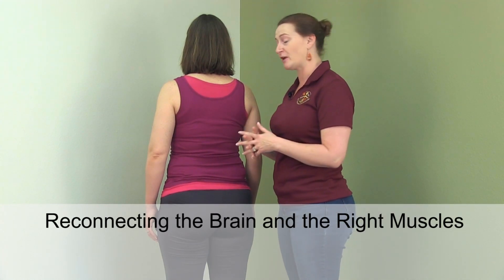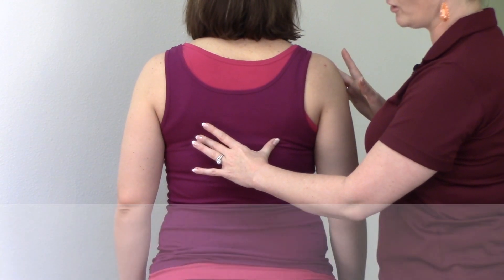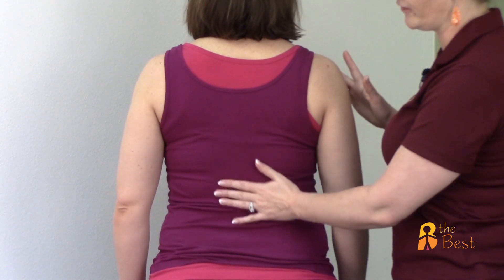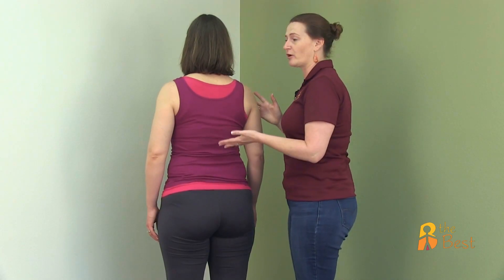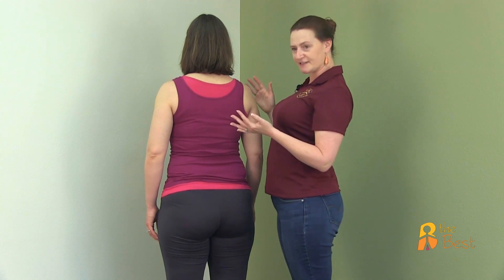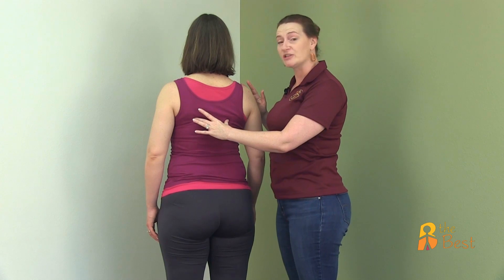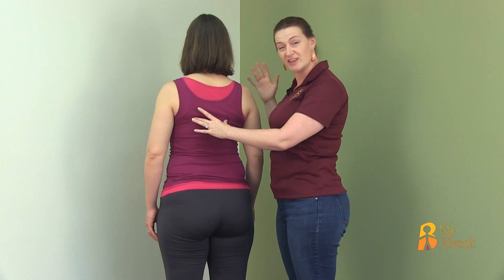The brain and the latissimus dorsi and the lower traps haven't spoken in some time. So we're reintroducing them and making them have a better relationship. Go ahead and pull down — beautiful, and relax. Now you notice she's not arching her lower back; she's keeping it nice and flat. That's another thing you'll see: people are going to pull their shoulder blades down and stick out their belly thinking that that's accentuating that motion.